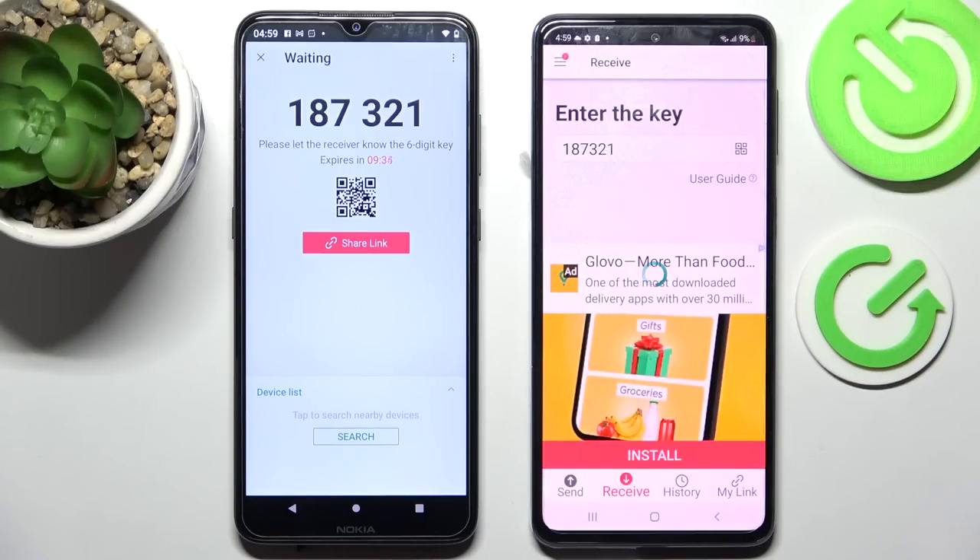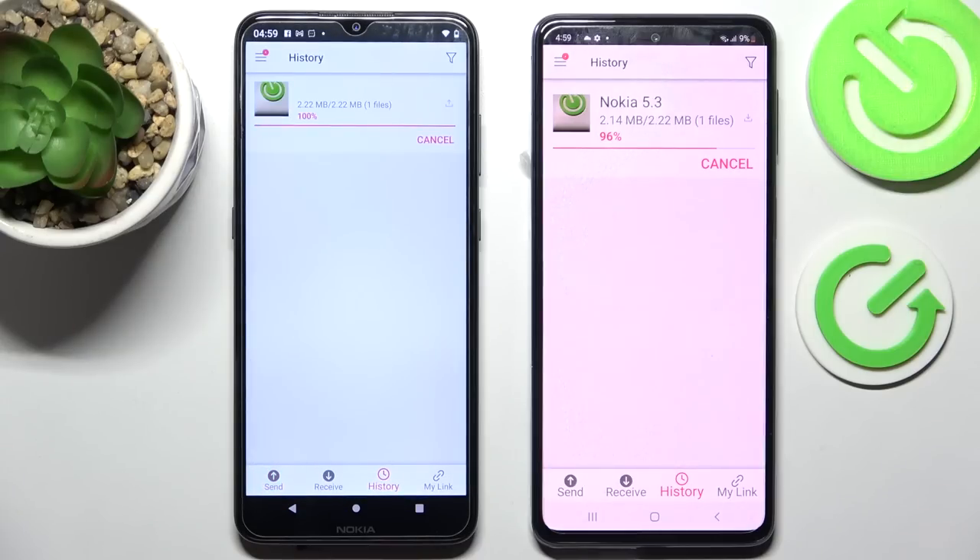Now as you can see, after literally a couple of seconds, my picture was successfully sent.